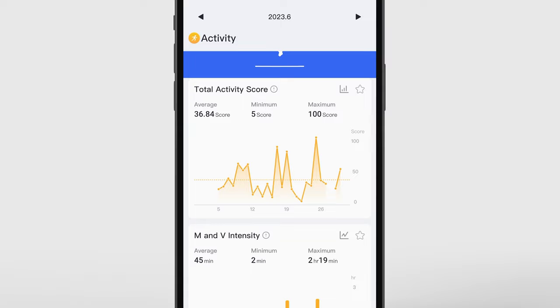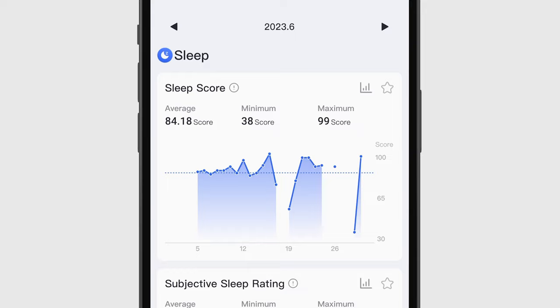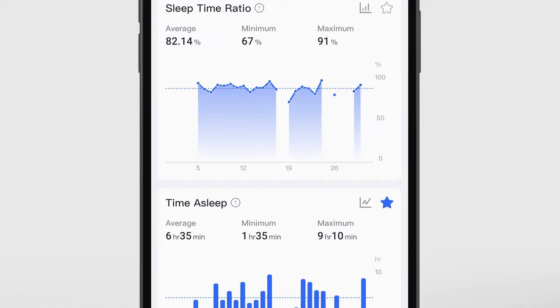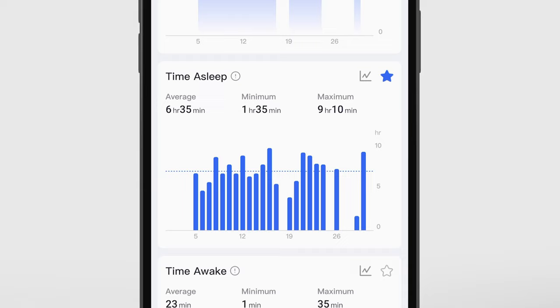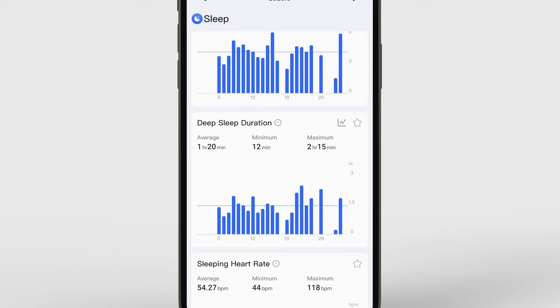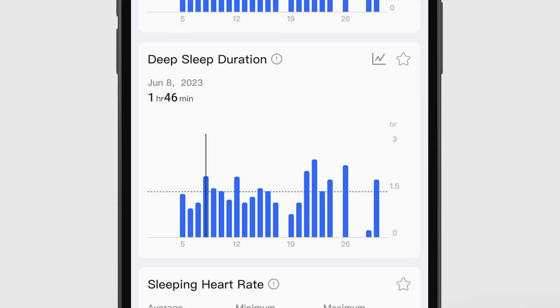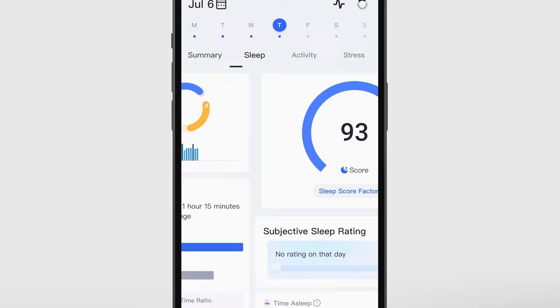Now let's look at sleep tracking. I averaged a score of about 84, which is pretty good — roughly a B. One perk of being self-employed is you can sleep until whenever you want. My average sleep time is about six hours and 35 minutes, which is under the recommended eight hours, but I'm pretty happy with that. The stat I'm most interested in is deep sleep, because that's typically when your body does most of its recovery. The CDC recommends adults get about one and a half to two hours of deep sleep per night, and I'm basically there at about one hour and 20 minutes.